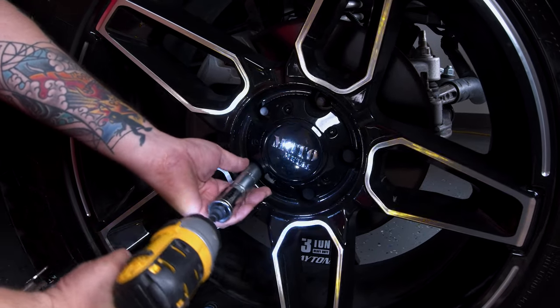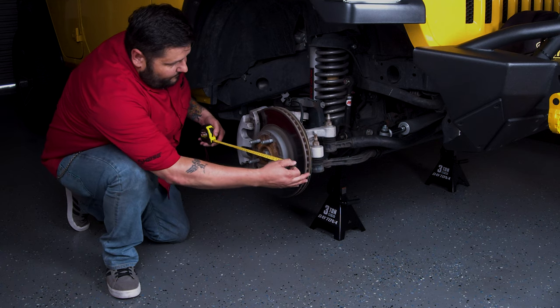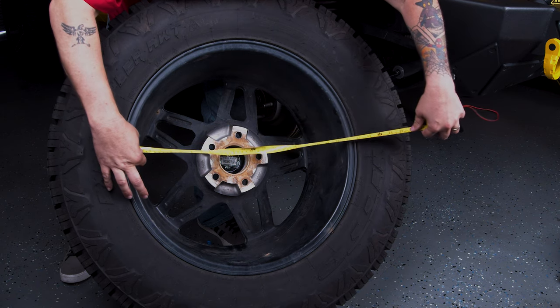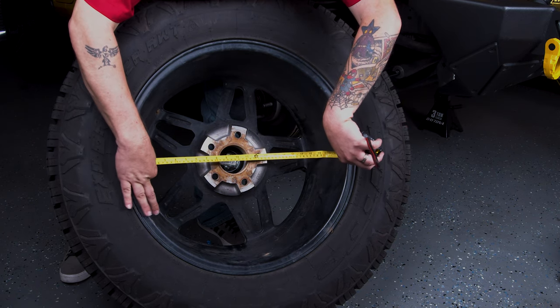Start by removing the wheel. Once the wheel is removed, measure the diameter of the rotor, including the caliper. Then measure the inner diameter of the wheel.